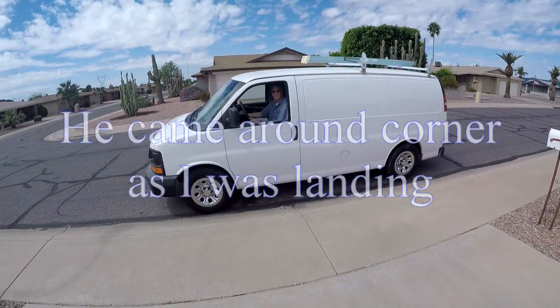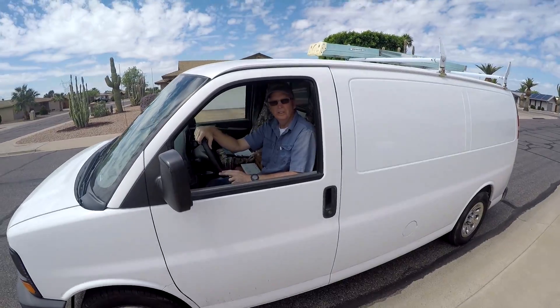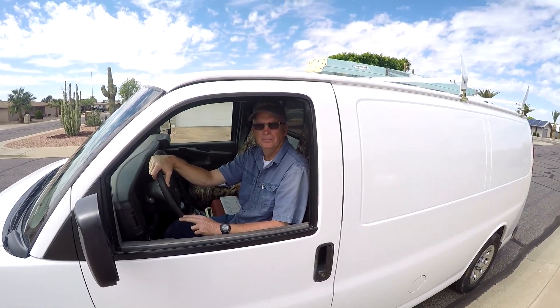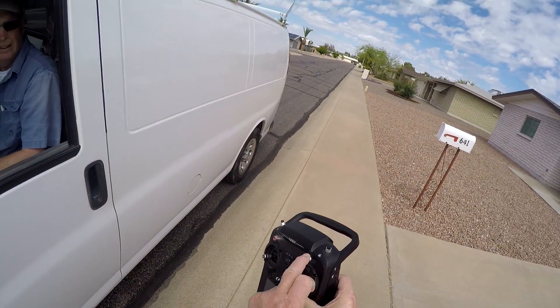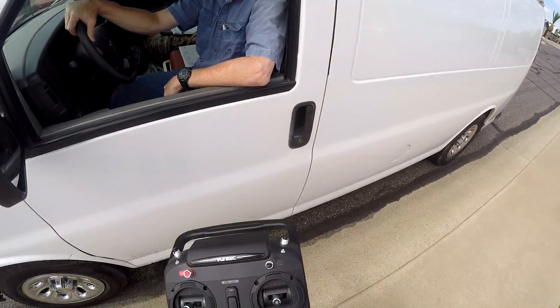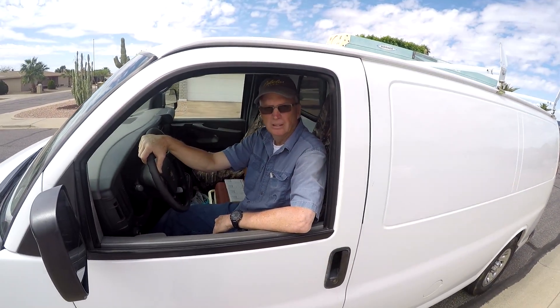I was out about 2,000 feet because you lose video signal. When you lose video signal, I just hit the home button, pull it down, and it starts flying back to you. Once it's back or within controllable range again, I switch it back into angle mode and take over and fly it the rest of the way home.